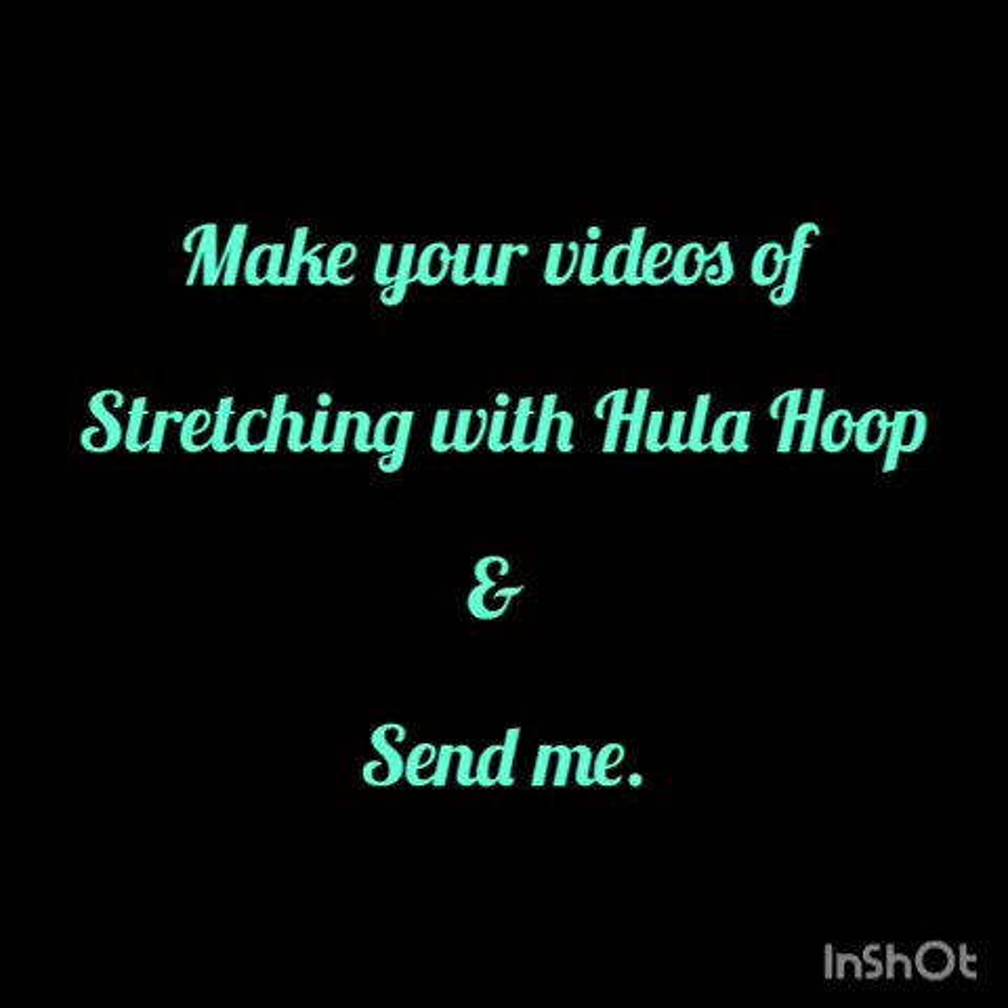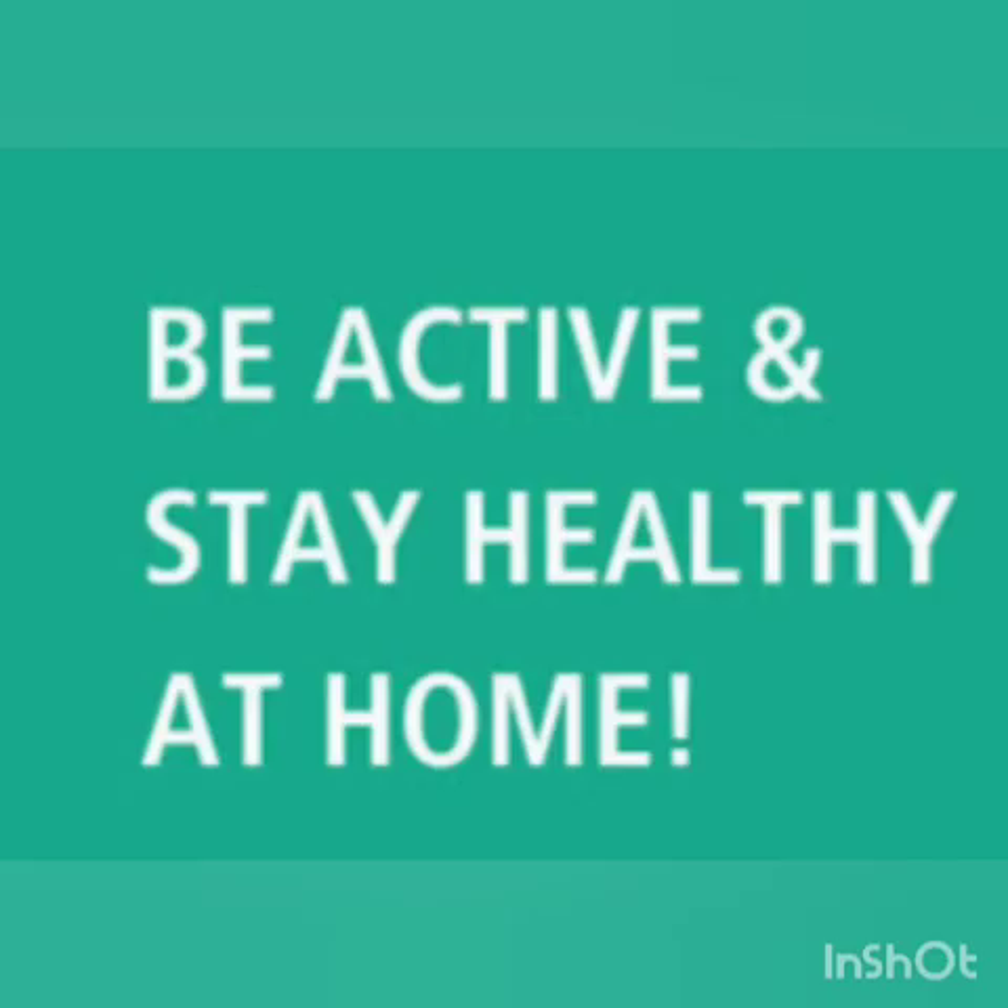Now make your videos of stretching with hula hoop and send me. I am waiting. Be active and always stay healthy at home. Thank you.